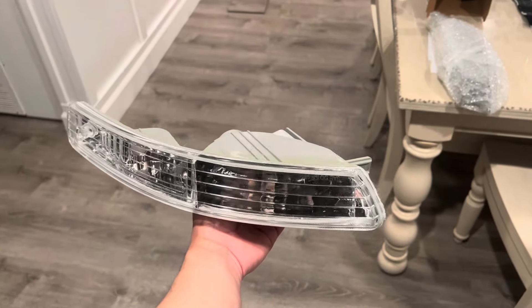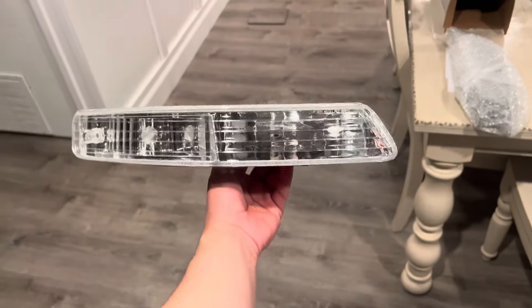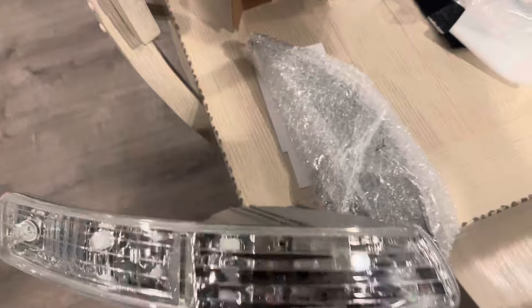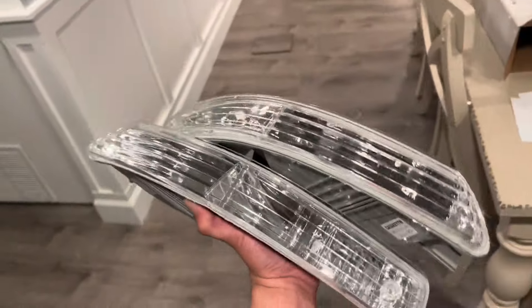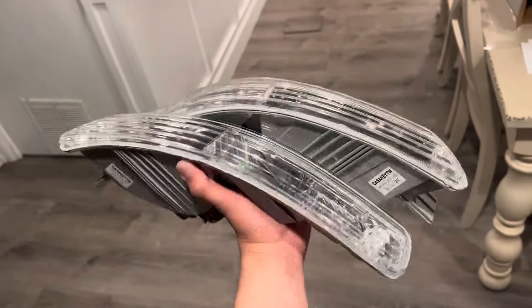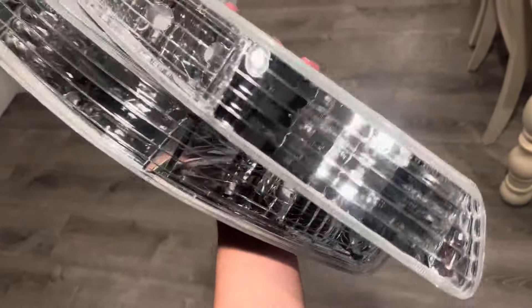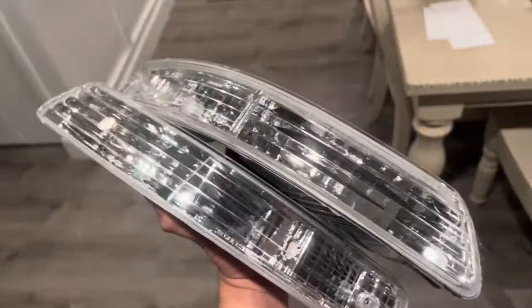These are the clear turn signal lights that go on the bottom of the front bumper. They're yellow right now, but I'm gonna swap them out with these clears. In my opinion, this is a must-do upgrade — it changes the vehicle's look. Let me unwrap the other one — super super clean. Really like these, excited to put them on and see how much the Integra will change just by swapping the turn signal lights from yellow to clear. Let's see how much of a difference these make on the front end — I feel like it's going to change the whole look.